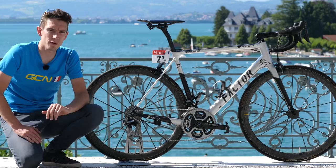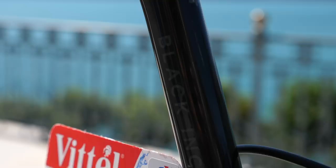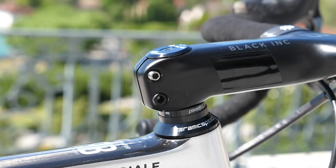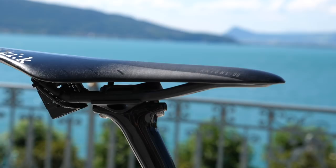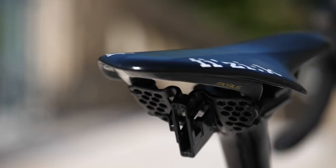Coming from the same stable as the Factor bike is the Black Box seatpost and then integrated bar and stem. He's got quite a bit of lay back on there, and then it's quite a stretched out position all told. It's got a 130mm stem on there and a 40mm wide bar. And on top of that seatpost you've got a Fizik Arione 00 saddle — the one with the carbon rails. Super, super lightweight.